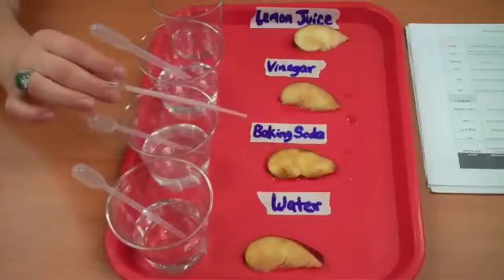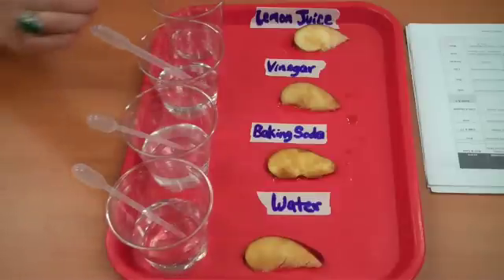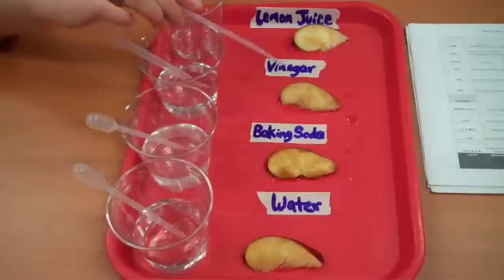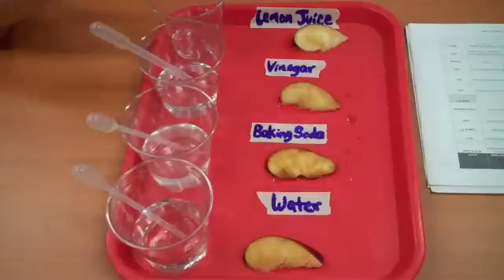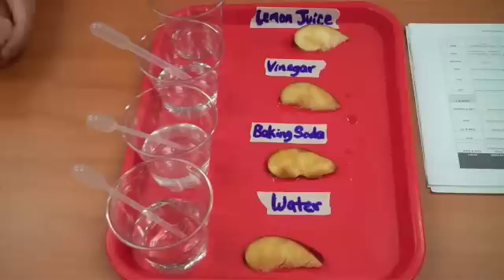Baking soda happens to be a base and we can see that that didn't work well at all. Contrastly, vinegar is an acid but we can also see that the vinegar didn't cause the apple to stop from turning brown. But the one that worked the best was also an acid — it was our lemon juice. We see a little bit of browning here and here but still mainly white.